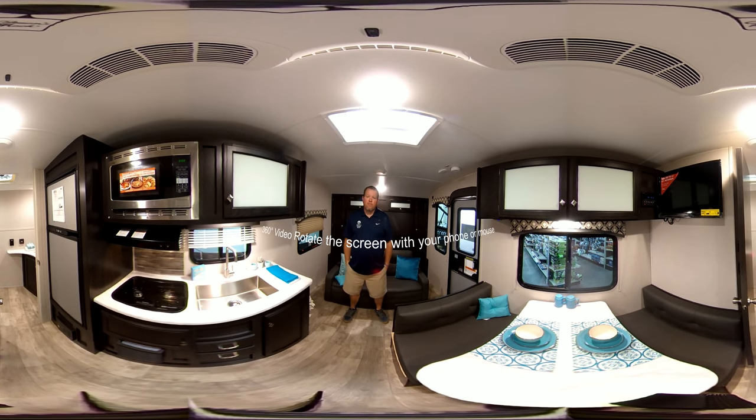Hey folks, this is Rick at Bell Camper Sales, Barbasville, Oklahoma. Today I'm going to show you the Sonic 190 VRB.